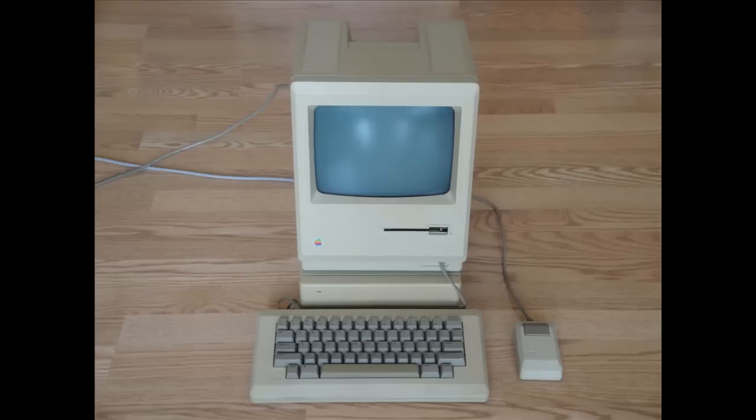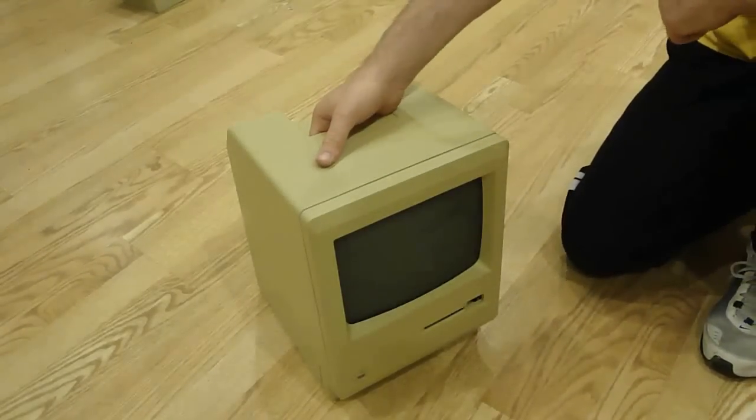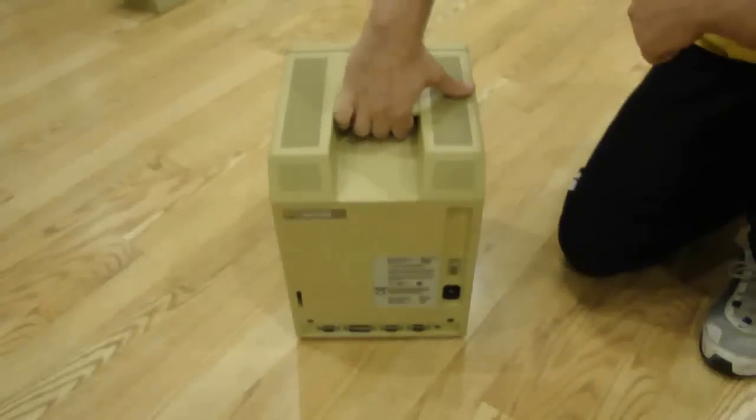Although functional, my 128k was not displaying any picture, but since I also picked up a working 512k model, I simply swapped the analog boards and that fixed the issue — but obviously leaves my 512k without a picture. It's a temporary fix, and when I have more time I'll try to determine the actual cause, which I suspect is the flyback.